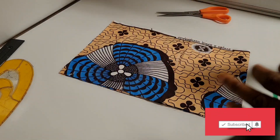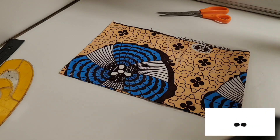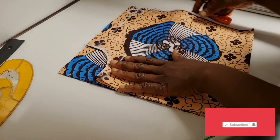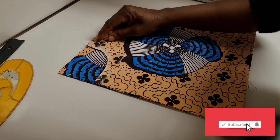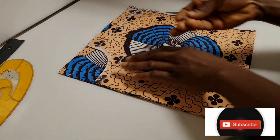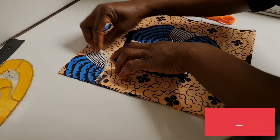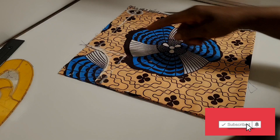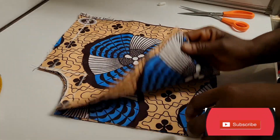Next I'm going to grab the top and align the two sleeve pieces together — not from the folded part but from this side. You can trace it out or just pin it and cut; I'm tracing mine. I trace it out and now I'm going to cut it out. So this is my top and this is my sleeve — they are the same.